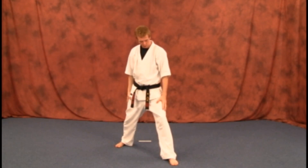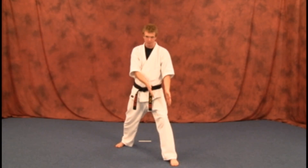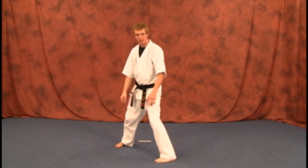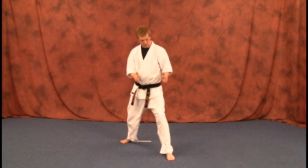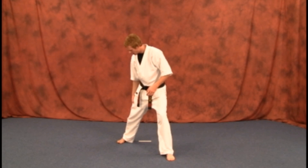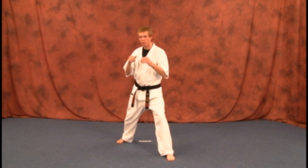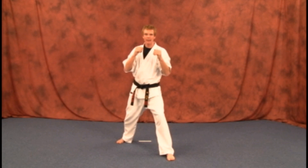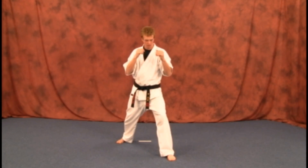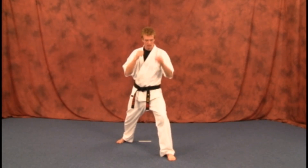Before we get to the hands, what you want is both your feet pointed to the front. Your front foot — you want it pointed straight ahead, not turned to the side. You want your front foot pointed straight towards wherever you're doing your technique. Your back leg, keep it locked. That back foot may be turned to the side, so get comfortable with that. Front knee's bent — bend it until you cannot see your toes. That means you've got a good stance.